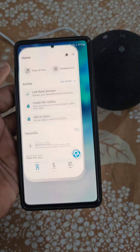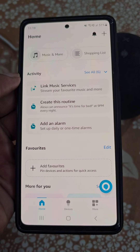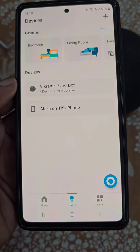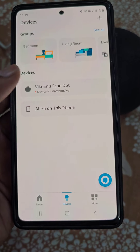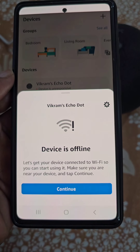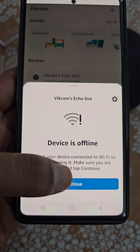Open the Amazon Alexa app and go to the Devices section. Here, select your device. The device is unresponsive right now — you can see it is offline. I want to connect it to a different Wi-Fi network.